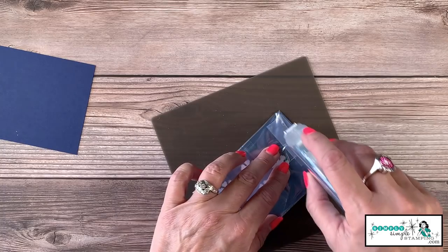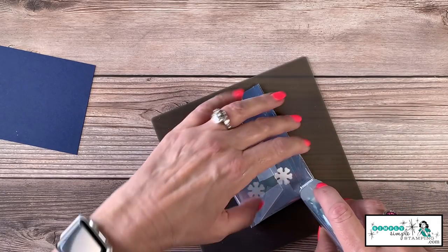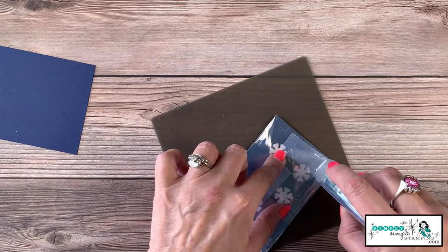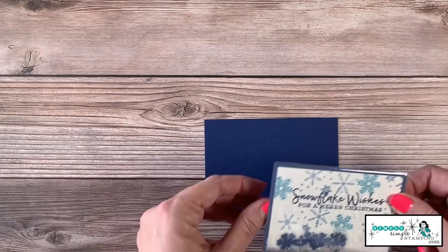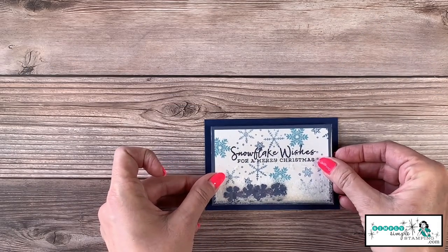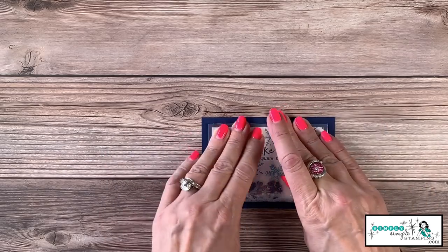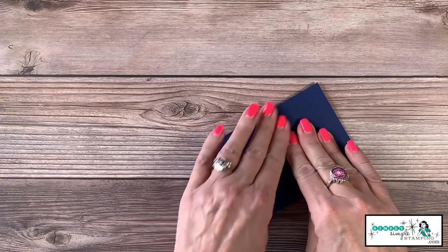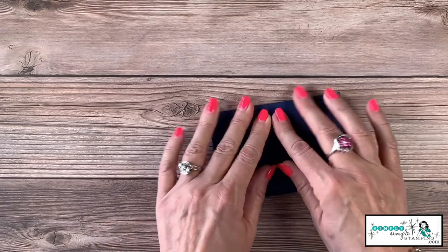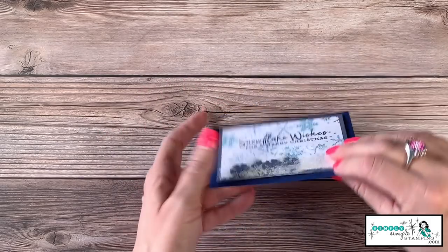I'm going to go all the way around, because this is a little heavy with all that snow and card stock in there. We're going to add this to the Night of Navy, which gives it a really nice frame. Let me give this a little back-rub on the back, because I had a little adhesive on my fingers and I don't want that getting on the clear envelope.